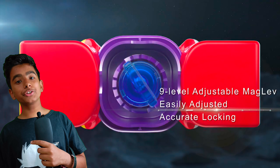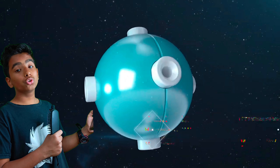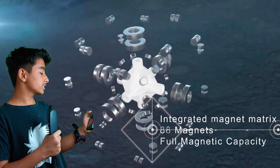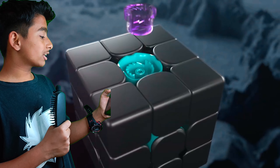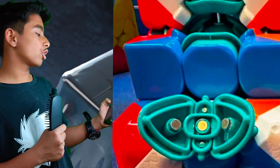Now let's look at the good features — something new. The Weilong V9 has a ball core system and magnets in both corners and edges that connect to the ball core, providing attitude, stability, and control.